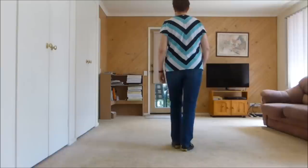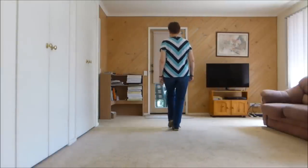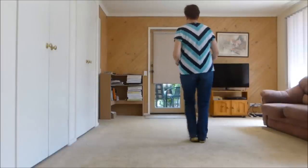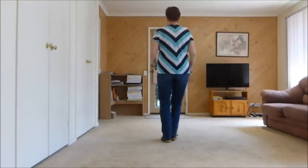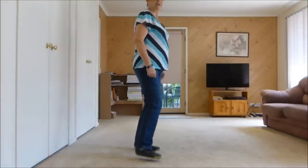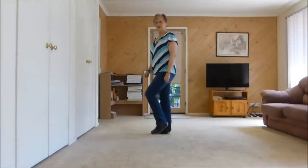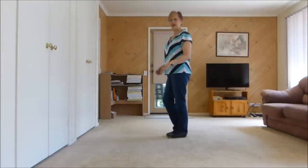From the top, seven, eight. One, two, three, four, five, six, seven, eight. One, two, three, and four, five, six, seven, and eight. One, two, three, four, five, six, seven, eight. One, two, three, four, and five, and six, seven, eight.